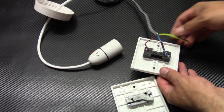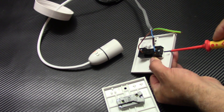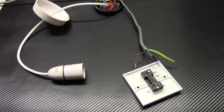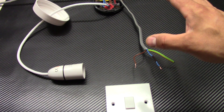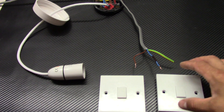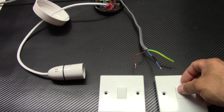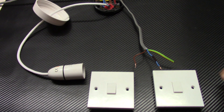But we want to connect the two-way switch to work as a proper two-way switch, so let's disconnect this one. We have our two-way switch disconnected — let's put aside the one-way switch as well. We want to control one light fitting from two different locations. To do this we need two switches, so when all is connected you can turn the light on with one switch and turn it off with the other.